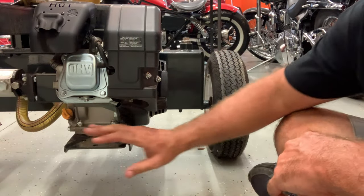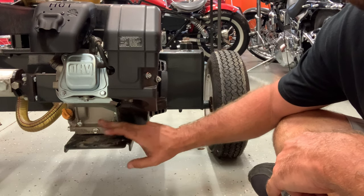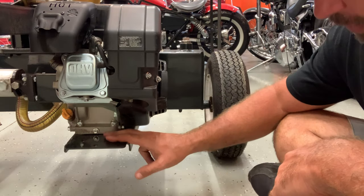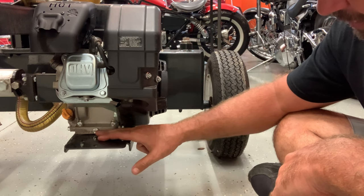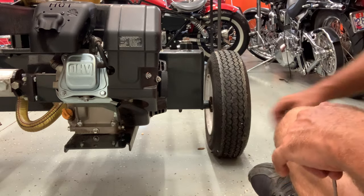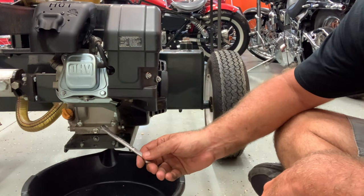Now we're down on the engine side of the log splitter. I don't like this design on where this drain plug is. Here's the drain plug for the engine oil, and it's got this plate that sticks out past where the plug is. So when I pull the plug out, the oil is going to run everywhere. It would be nice if the plate ended right here so the oil could run straight out into the drain pan, but we're not going to have that luxury. You need a 10-millimeter wrench for this drain plug.